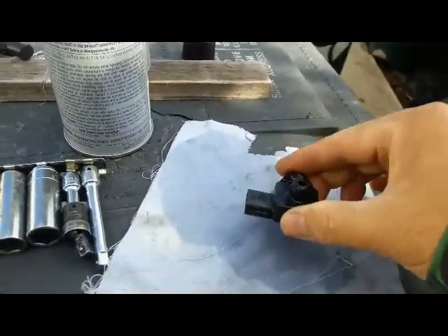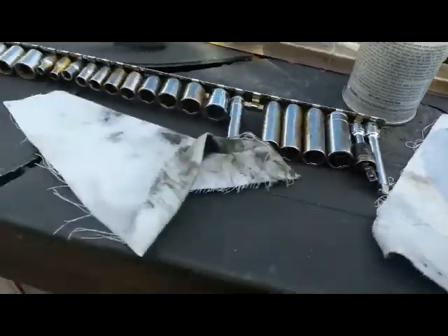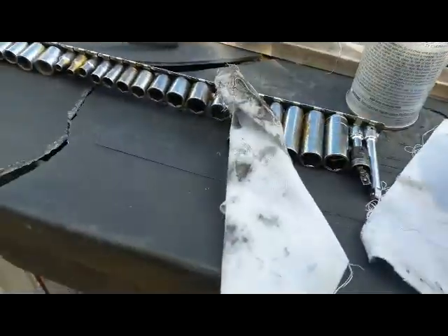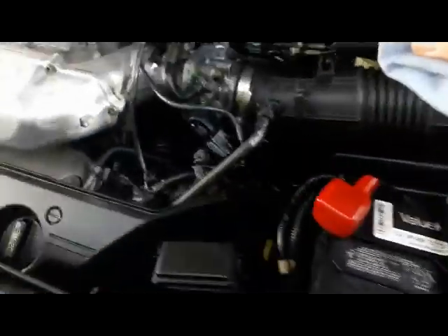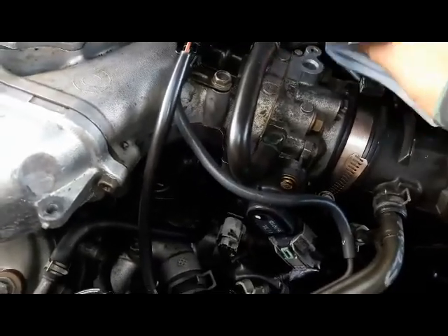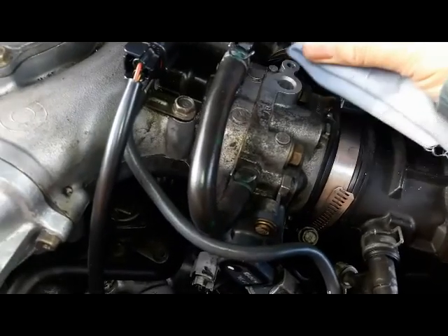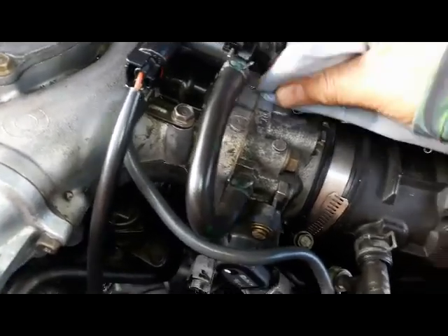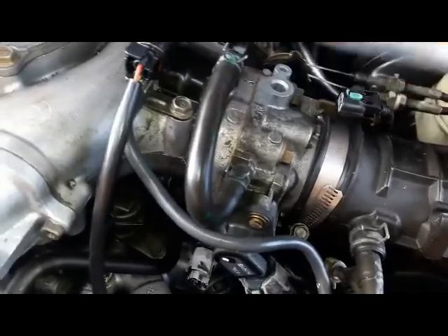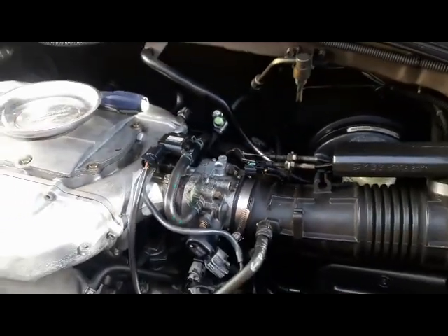Shake it up a little bit, drain it, and allow it to dry for about five minutes. Meanwhile, use the same rag to clean this area — you want to wipe the dirty part away from the hole, like so. Really simple to do.